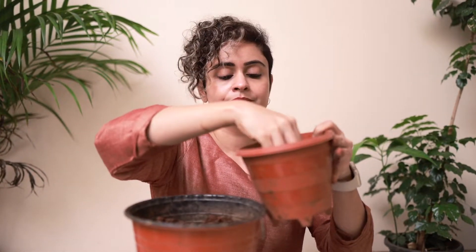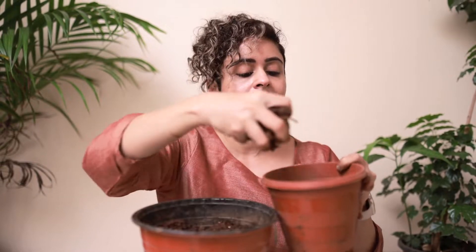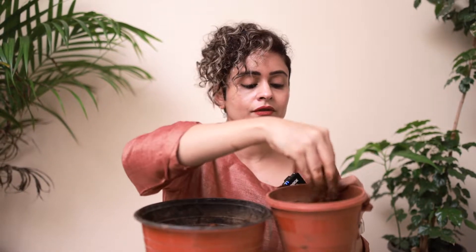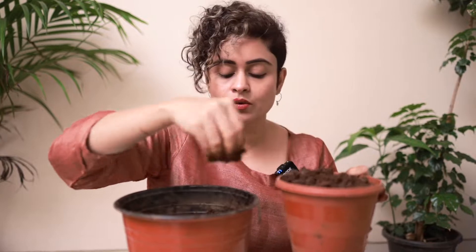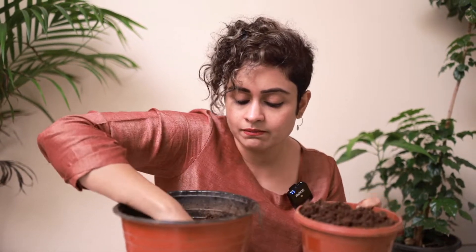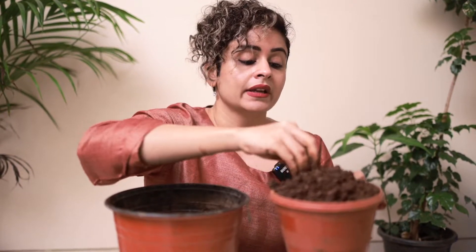I can feel that the soil is not that wet anymore. I'm going to take out about half of the soil, and I think I'll still need to add a bit more dry soil so that my aloe vera roots don't become very soggy and eventually get dissolved.